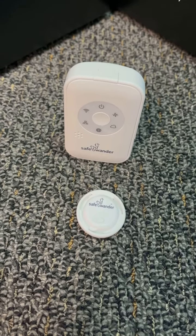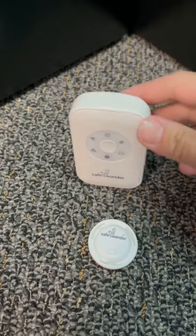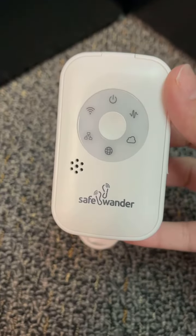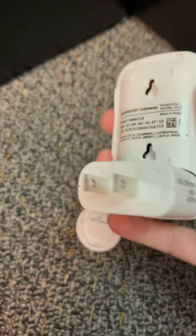This is the SafeWander bed exit alarm sensor. It monitors those who may wander or fall. This gateway plugs into a wall electrical outlet and relays the sensor signal to the internet via Wi-Fi.